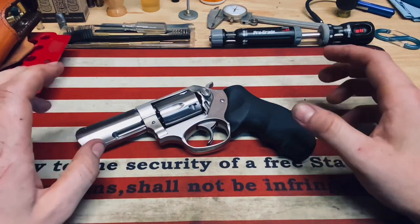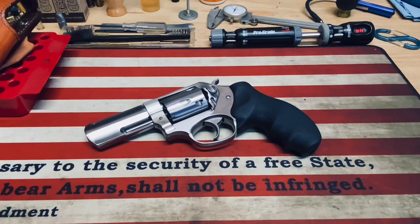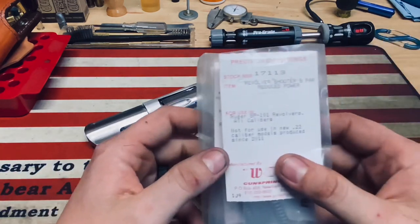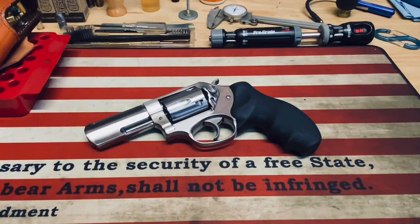I have also changed the springs out in here. I went with the Wolff revolver shooter's pack — the reduced power set. It comes with different springs for your hammer and trigger.